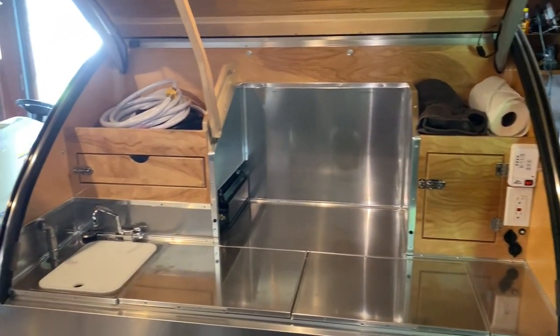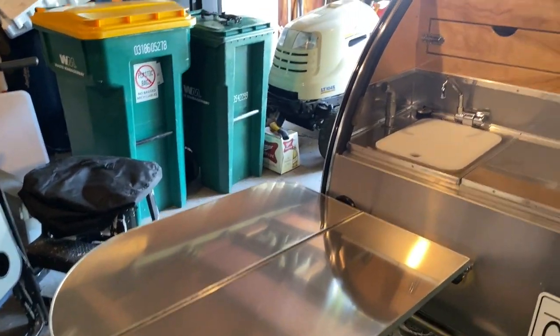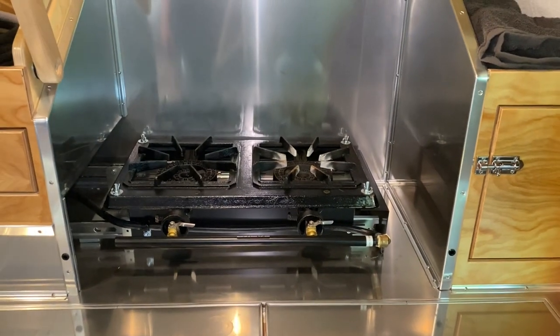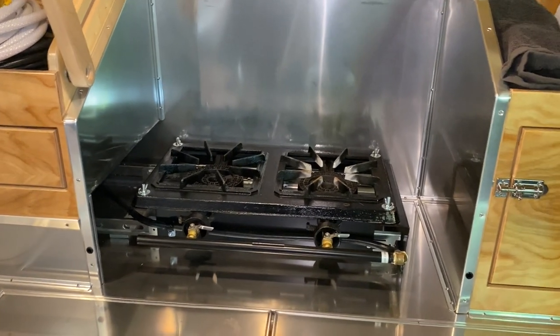Here's the galley all set up. There's a fridge there on that table and here's another table where you can put stuff. When you pull out the fridge, you can then pull out the stove.